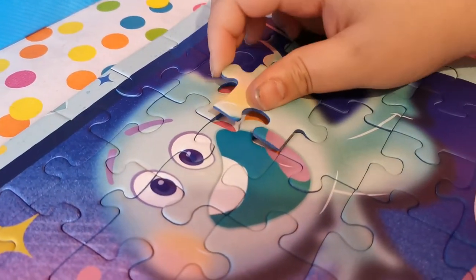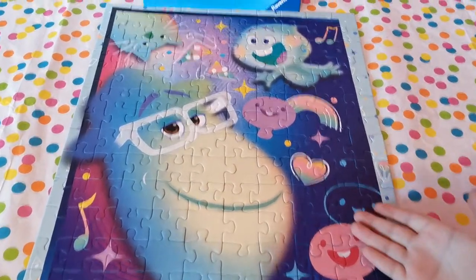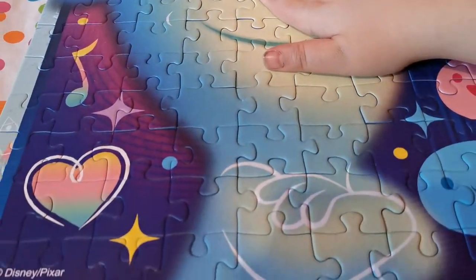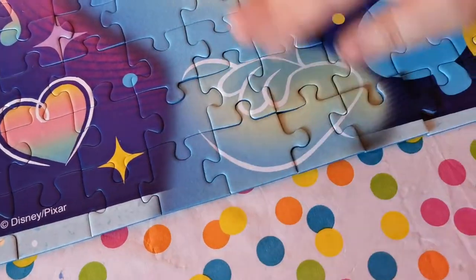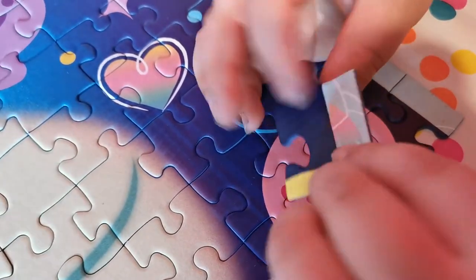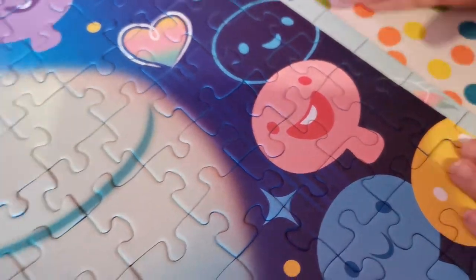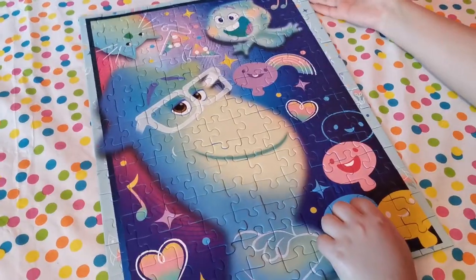And the last piece! Alright guys, so here's the completed puzzle — the Soul puzzle. It's very cool, love it. It's a colorful puzzle and I like colorful things. It was easy, with nice jumbo pieces. The pieces are very thick, nice and comfortable to hold, and the smooth top clicks in very well.